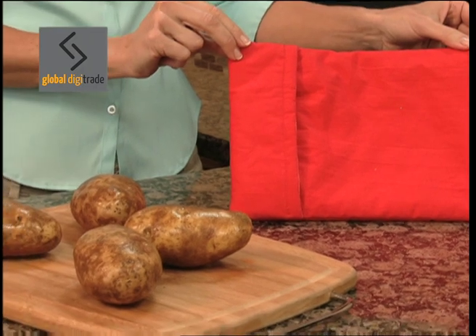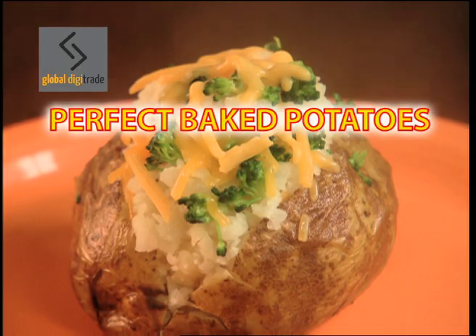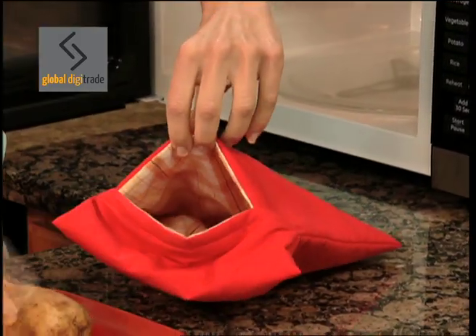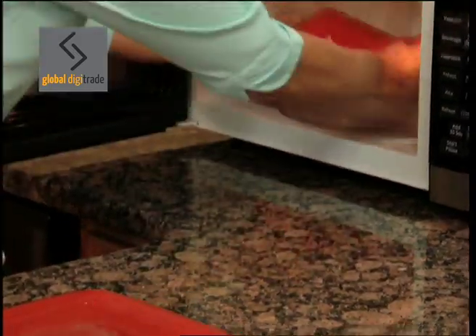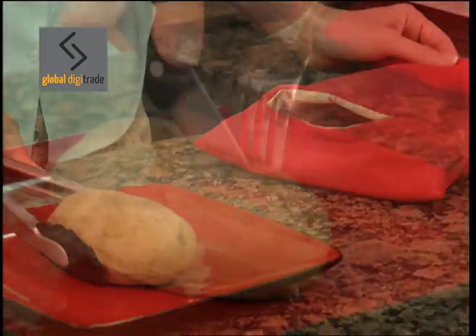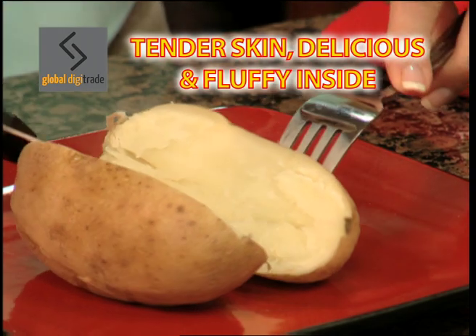Introducing Potato Express, the fastest, easiest way to cook perfect baked potatoes in just four minutes. Just slip the potatoes into the Potato Express and place it in the microwave. In just four minutes, you'll have perfect steamy baked potatoes with a tender skin and delicious fluffy inside.